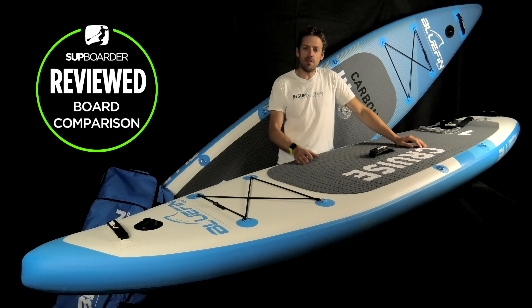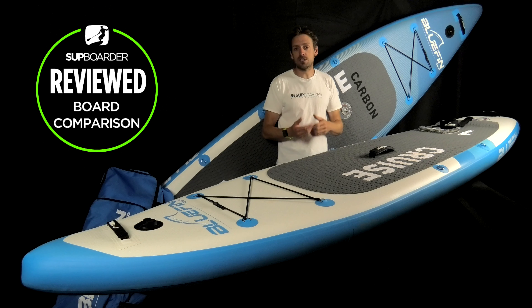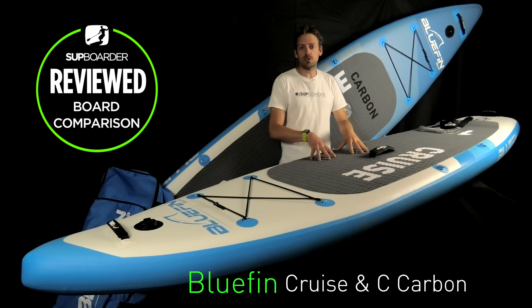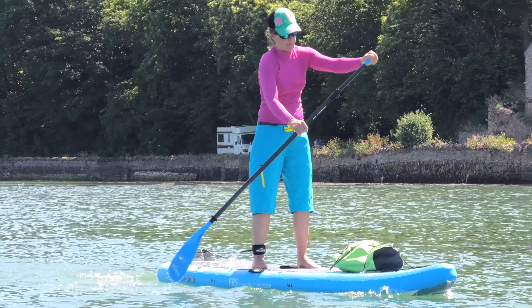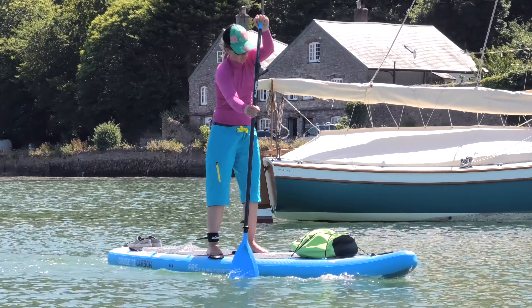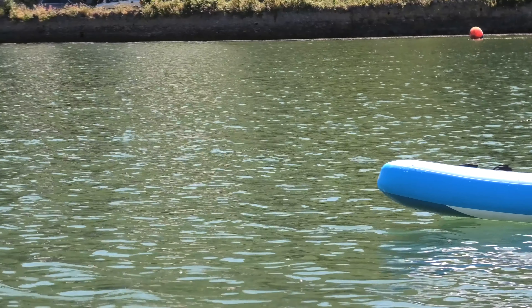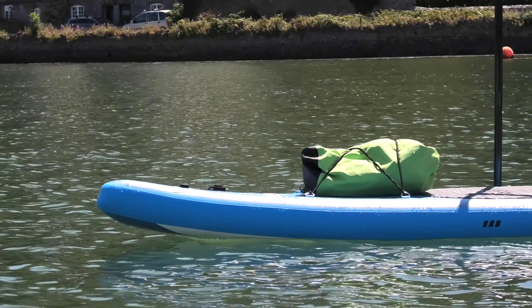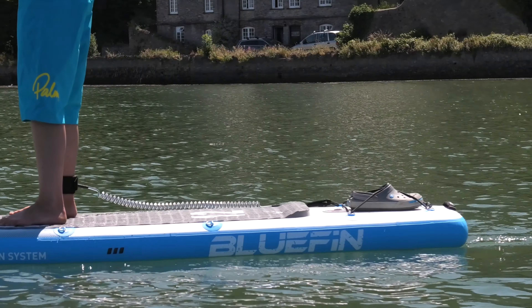Hey, welcome back to another SUP Boarder video. In this video we're going to be reviewing and comparing the Bluefin Cruise SUPs — we've got a 10.8 and a 12 foot, in both the normal Cruise construction and the Cruise Carbon construction. We're going to give you a comparison of these two boards, finding out which board will be best for you to paddle and which construction you should go for. Even if you've already got an ISUP, there are a few features on this board you will find very interesting, so it's well worth checking out this full video.